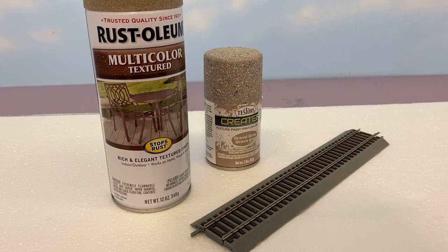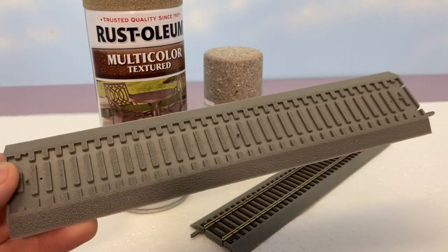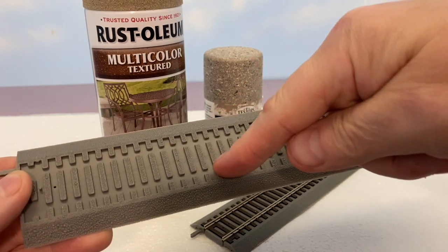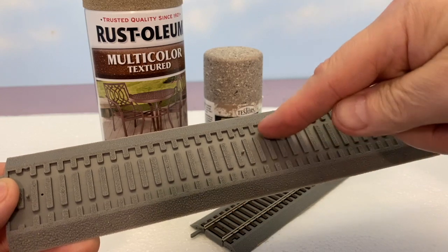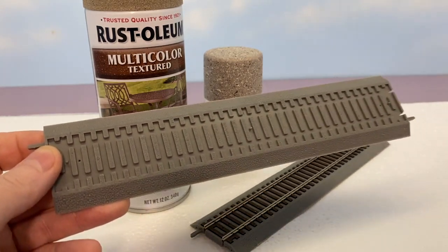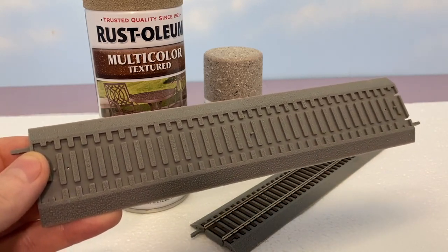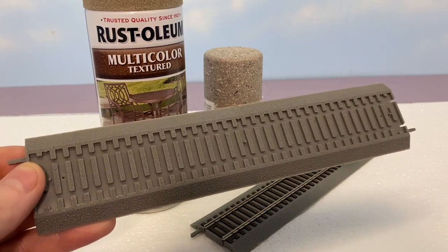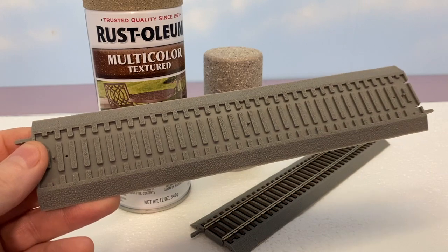On a third piece, I'm going to paint it with white glue and ballast it the traditional way, being careful not to get glue inside the flat spots where the track goes down into. I'm going to see how easy that is and we'll see what they all look like. It'll probably take me about a day to do all this because I have to let things dry, but you'll see it all as one video.